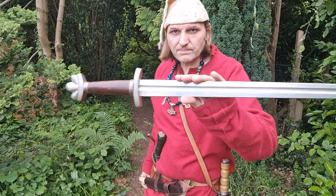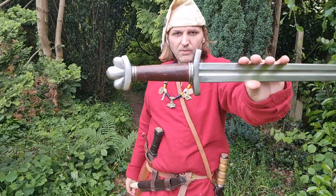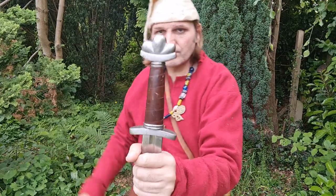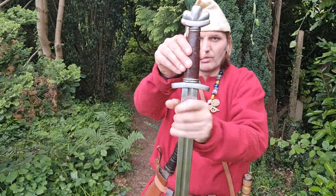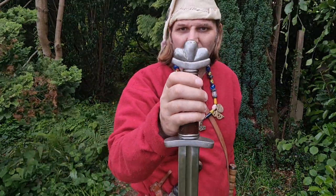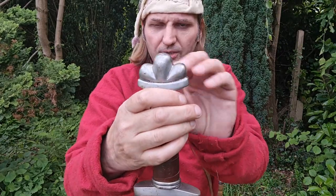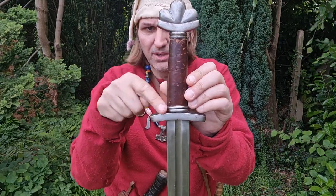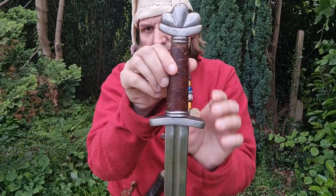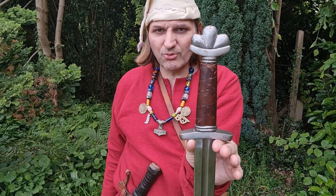Now the sword itself is quite a nice sword. Anybody know who made this? I'll tell you in a few seconds. It's been used — it's a second-hand blade — so it's had lots of action on the battlefield I'd say, from all the little nicks and marks on the pommel, and again all the marks on the leather handle. And I bought this off eBay. I think some of you will remember it was on for sale at the time.